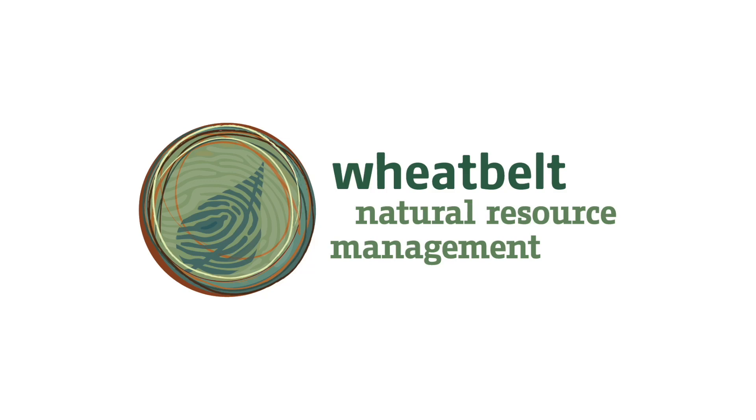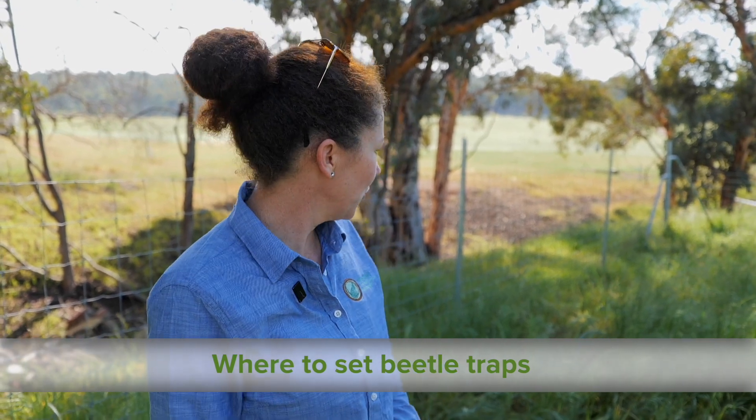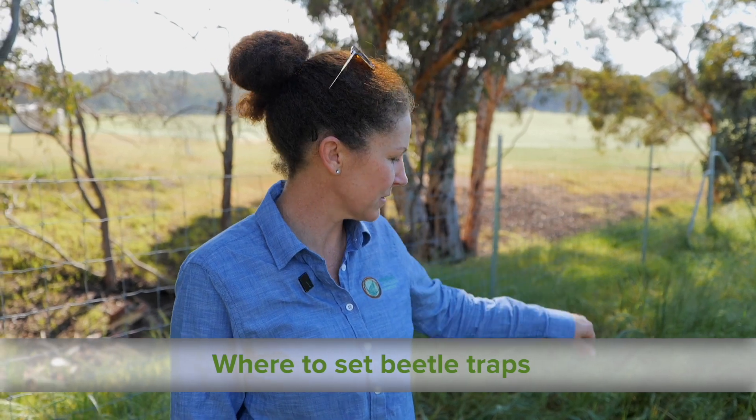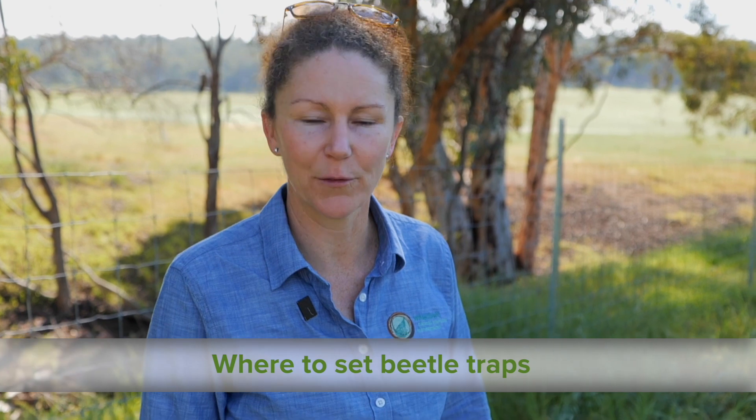My name's Amy, I'm from Wheatbelt NRM. When we're looking for a dung beetle trap site, we need to consider a few different options. We wouldn't want to put a trap in the long grass like this because the dung beetles will be confused by the grass and they may not find the trap.